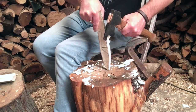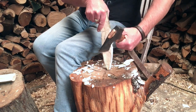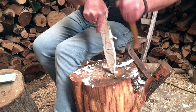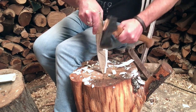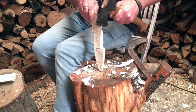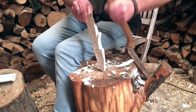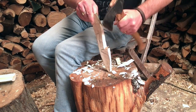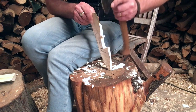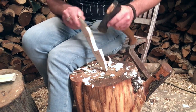As you get down toward the stop cut, ease off the pressure with your axe a little bit. If you work this too hard, even with that stop cut there, it could still go all the way through. So even though I start off a little harder, by the time I get there I'm just using the weight of the axe. Even with the little safety tab to hold on to, it still gets pretty close to your fingers, so just go careful as you're starting out.